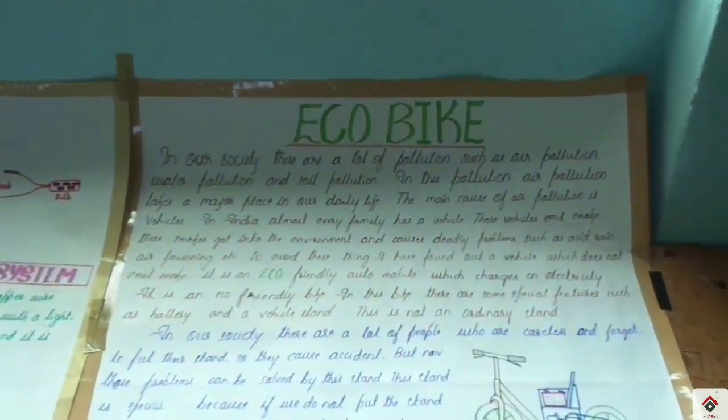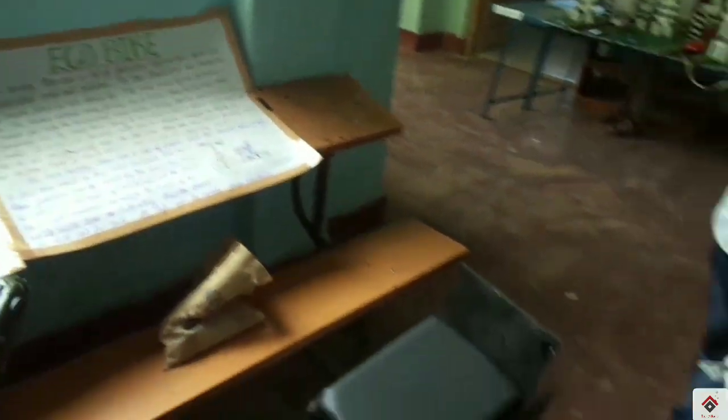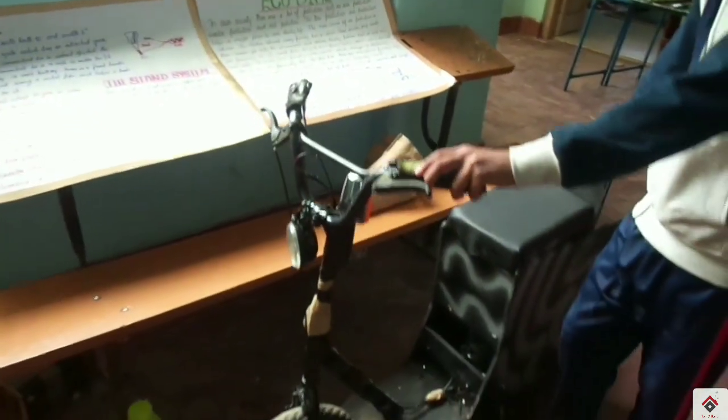This is an eco bike — it is an electric bike which uses a 12 volt battery to drive a 12 volt motor.